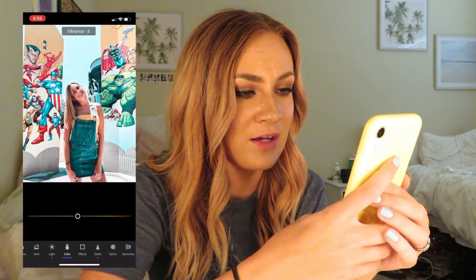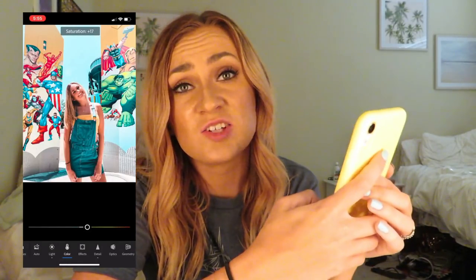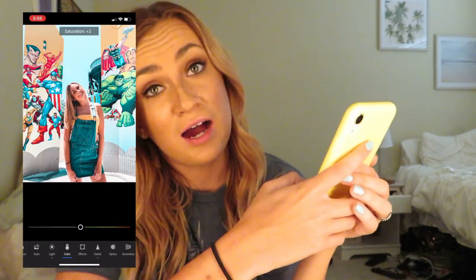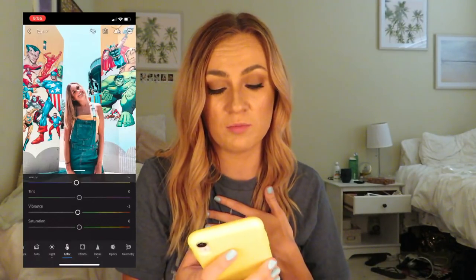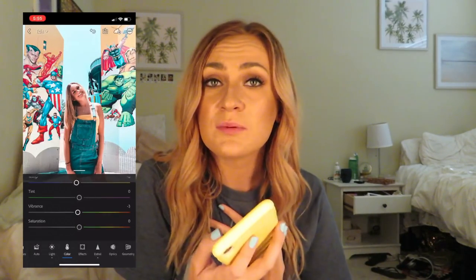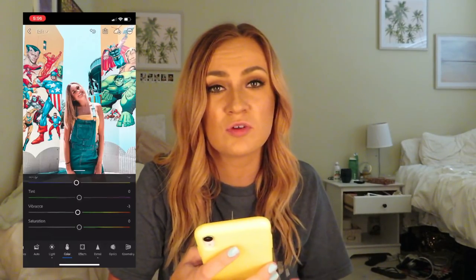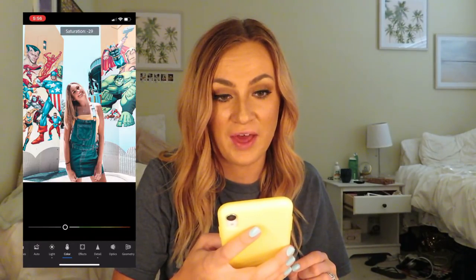Desaturating is a good one because some of these filters, people say they make them look orange. That's honestly just a skin tone thing. With the photos I've been testing my presets on, I'm basing it off of my skin tone, which won't work for everybody. So if you're having problems with looking orange or distorted colors, the first thing I would do is go to the exposure and the saturation — you can definitely fix those problems with that.